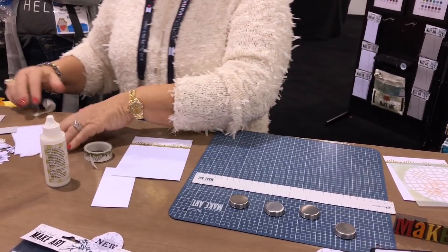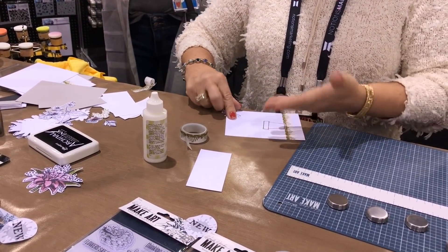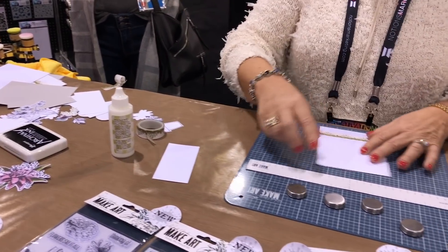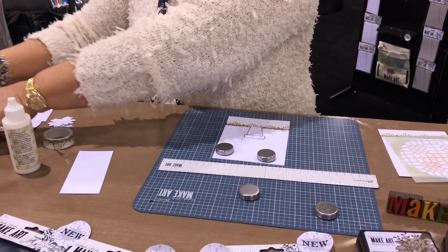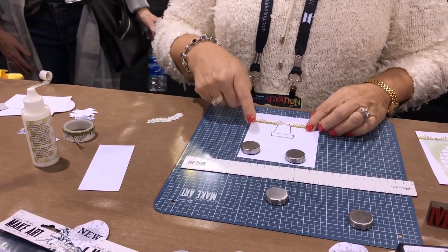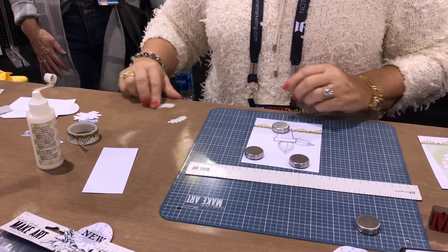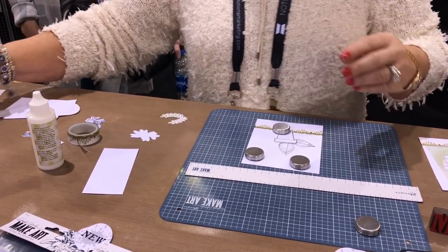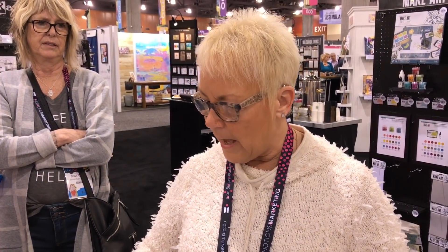Another use: I was trying to arrange my die cuts and everything was moving, making me crazy. If I put my flower pot on here and put a magnet on it, it doesn't even have to be perfectly straight because I'm just figuring out how I want to arrange things. With just one magnet, everything stops moving. You can tuck things under it. It sounds simple but it's such a time-saver and it really reduces frustration.